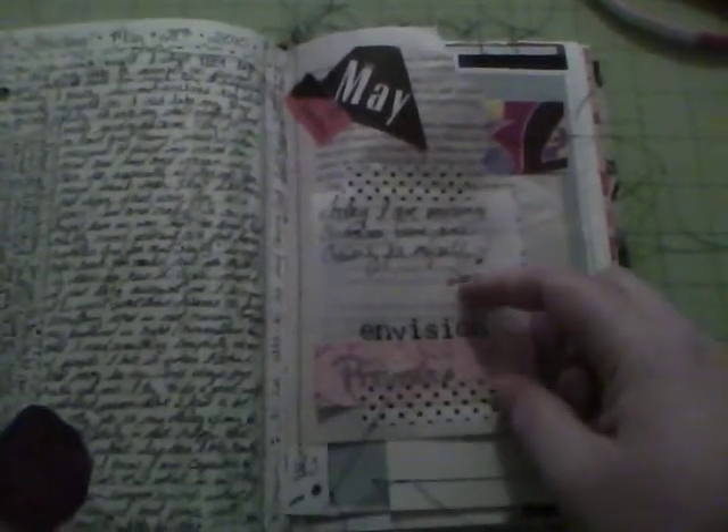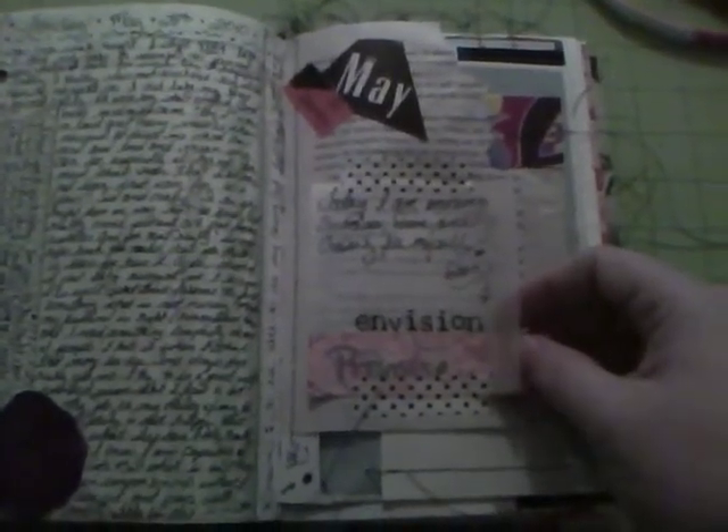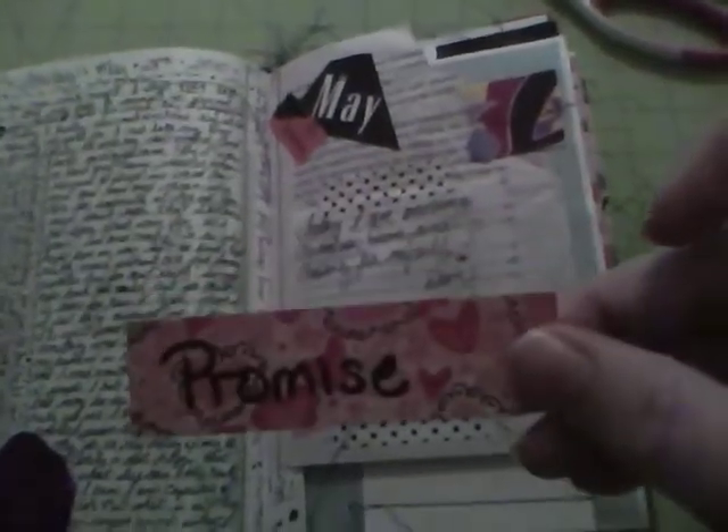Here I actually have a little clear film pocket. I stuck in a little sheet where I made a promise to myself - I didn't want to leave it; I wanted it to be able to come out so I could read the promise again later. Alright, so there's that page - that's what I journaled yesterday. This is today - I've already got my date and everything on there, but I haven't actually started journaling yet. I'll probably do it before I go to bed.